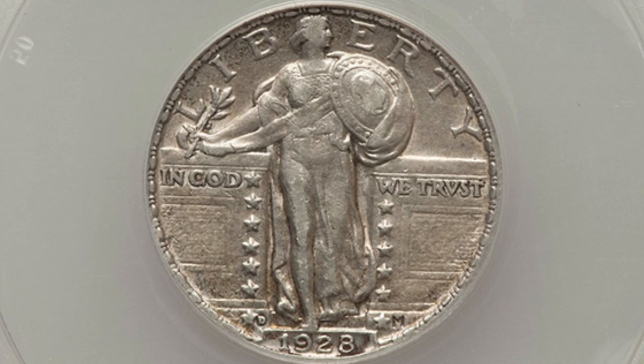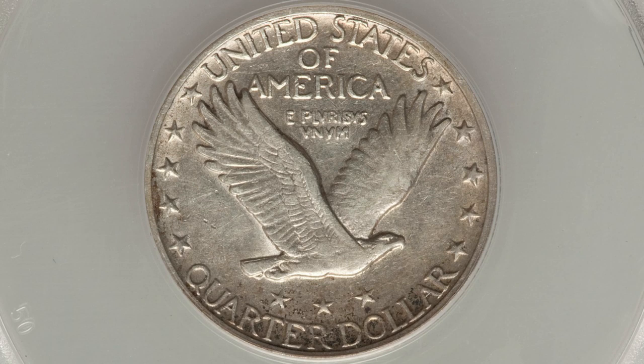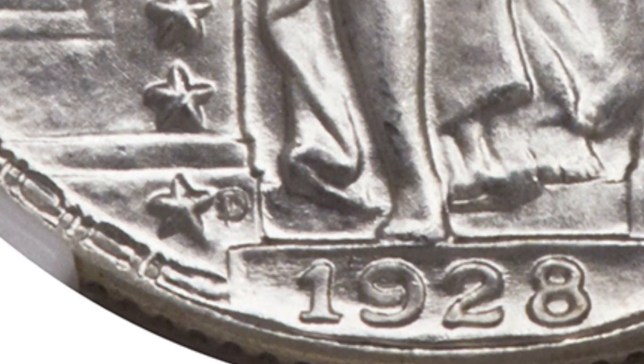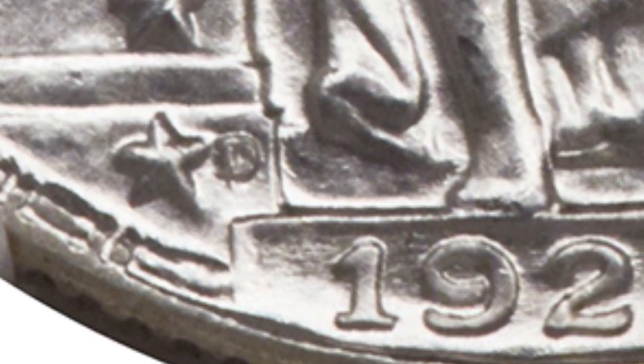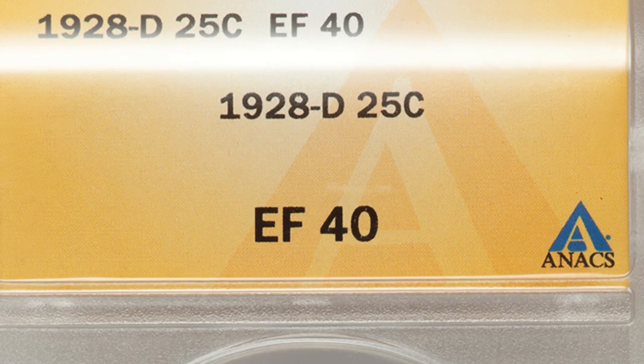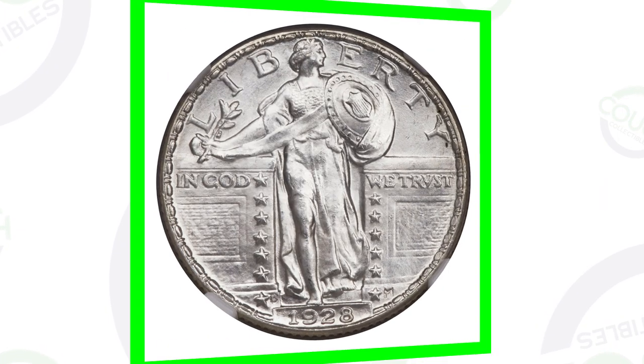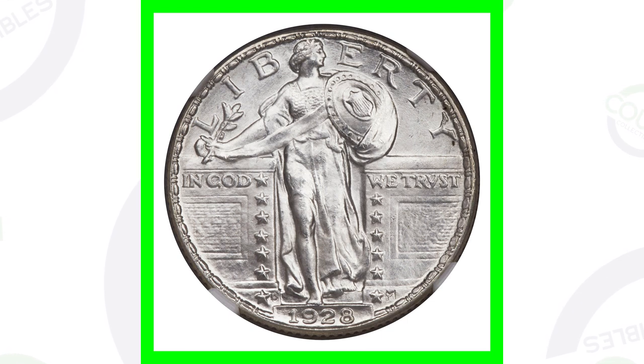Let's start off with the 1928 Standing Liberty silver quarter - 90% silver. This is the 1928D. If you're not familiar with where the mint mark is, it's going to be right here next to the star, kind of to the left of the date at the bottom of the coin. This coin is only graded at Extra Fine 40, so not in the worst condition but definitely not the best. It only sold for around $45.